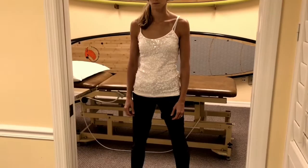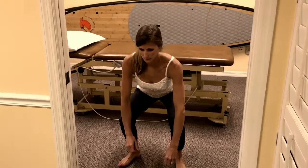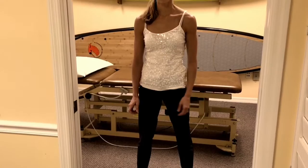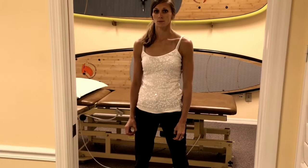We just stood up and I want to reassess her functional squat before doing any manual work. Go ahead and try it again — let's see what happens. Better! Still mild discomfort, but now she's able to get all the way down to the floor and back up. That's what we care about.